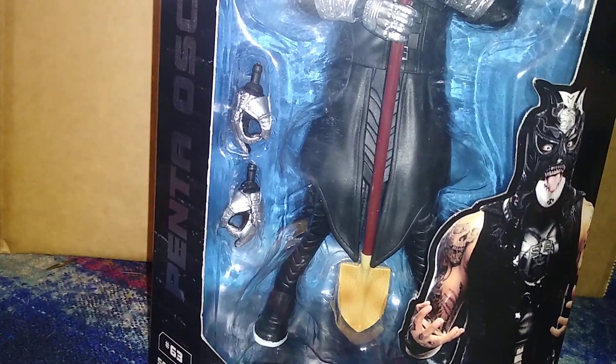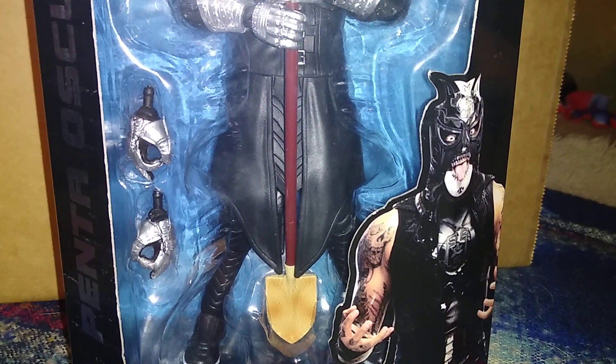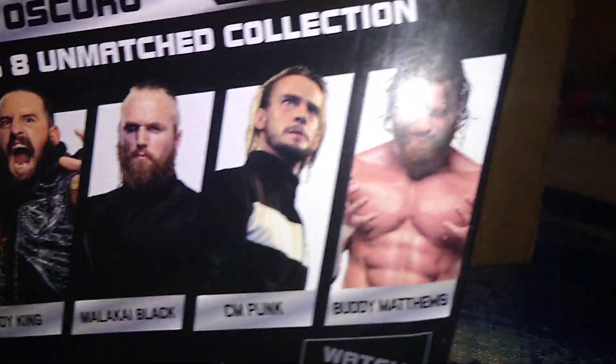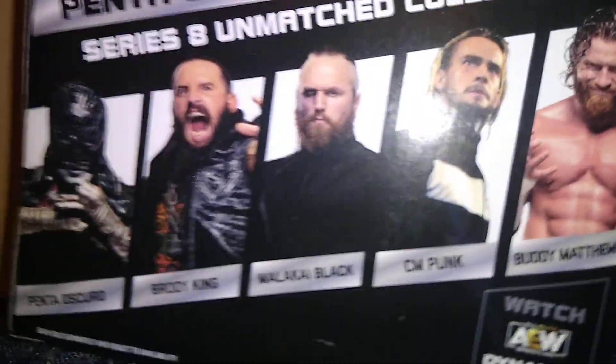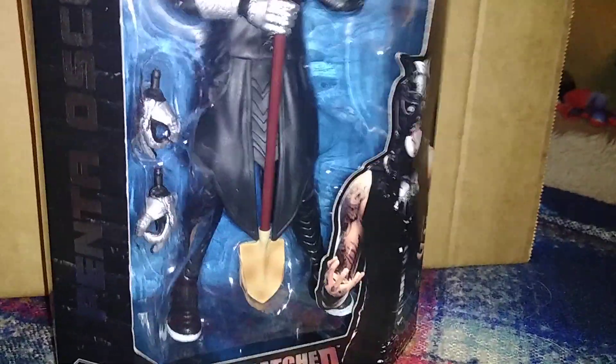First up is Penta El Obscuro from AEW Unmatched Series Eight. If you missed the poll, I did do a poll between this whole set — and you lot decided that CM Punk will be the first figure reviewed from this set, followed by Malachi Black, followed by Brodie King. So there is Penta El Obscuro.